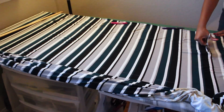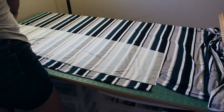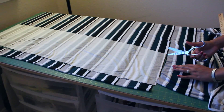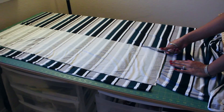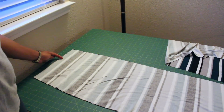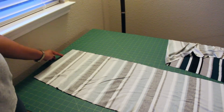When you're satisfied, go ahead and cut out your pieces. If you're working with stripes, lay the piece you just cut on top of your second layer of fabric, match your stripes, and cut around it. About midway through, snip a notch into your fabric at the top of your front panel pieces.